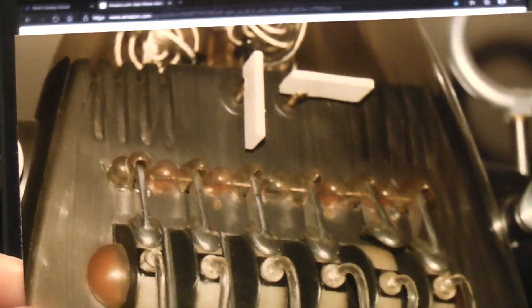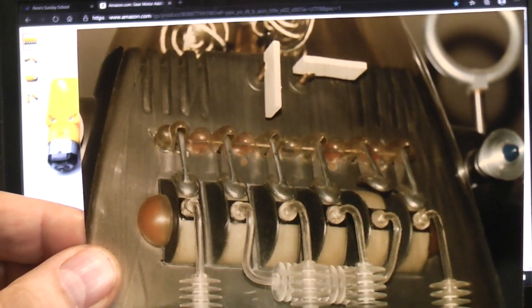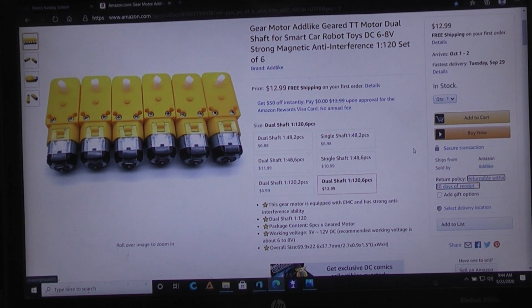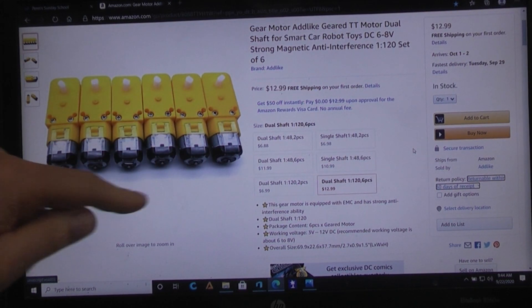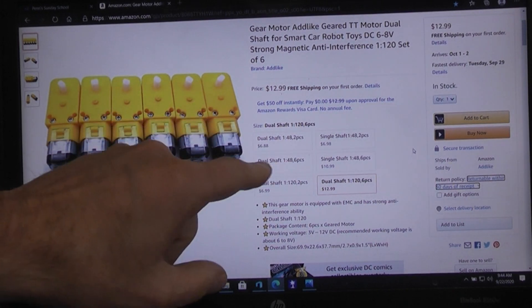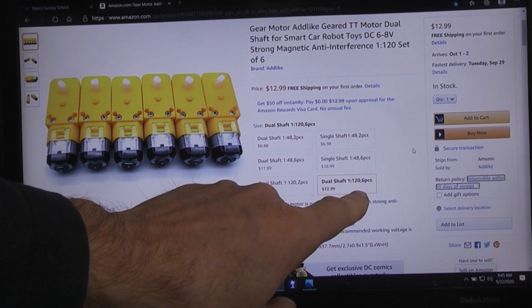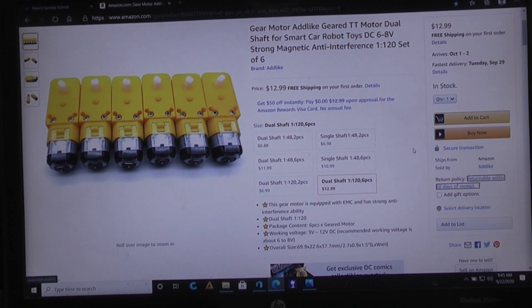The first thing you're going to need to find is some of the 120-to-1 gear ratio TT motors if you're planning on building this the same way I did. This is the Amazon page where I actually found some where they shipped what they said they were going to ship. They sell the 1-to-48, 1-to-48 in two pieces, six pieces, or the 1-to-120 in two pieces. Here is the price if you buy six pieces — I ordered six pieces from this seller. As of 9/22/2020 the seller still has those motors in stock, and for $13 you get six motors, which is pretty cheap.